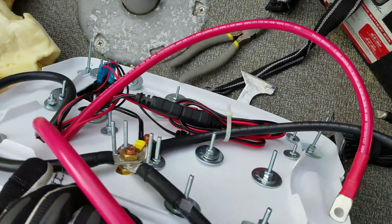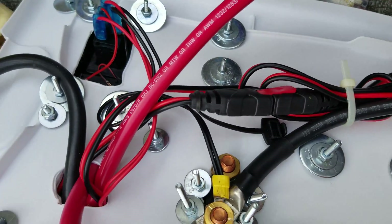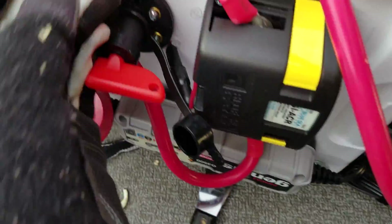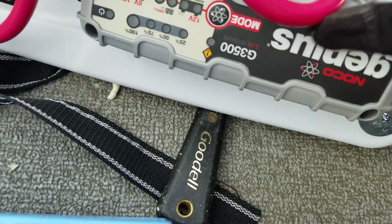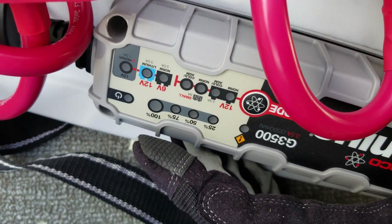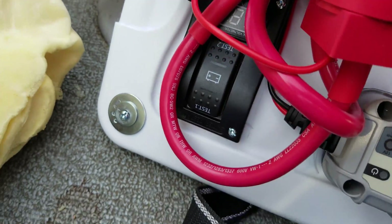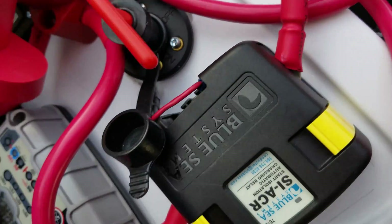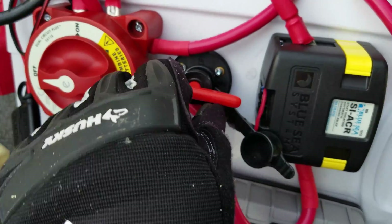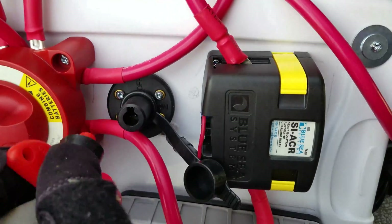This is what it looks like from the back — basically just washers and screws, all the wires are nicely connected up. There are fuses at the back for the lithium-ion charger, which is the G3500. It has a lithium-ion mode — this blue indicator here says 'lithium.' I've added a voltmeter to it so it'll give me battery voltage. I'm using the same SIACR Blue Sea Systems, and I've got a disconnect switch as well.